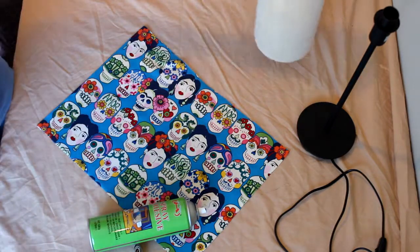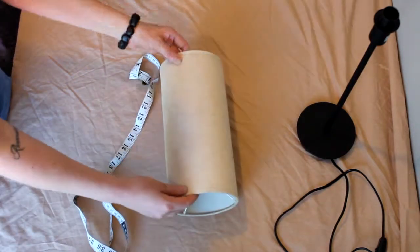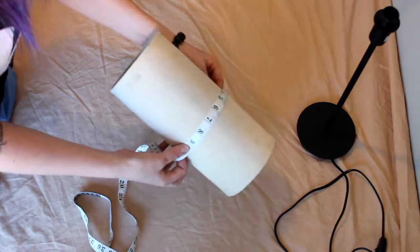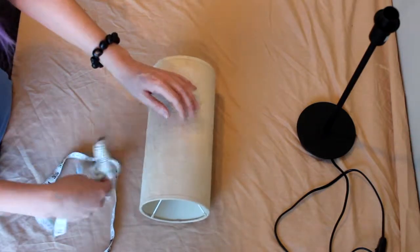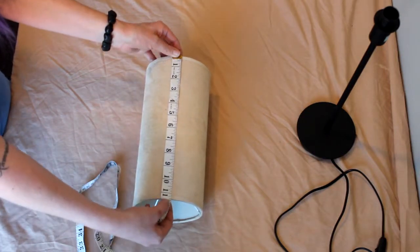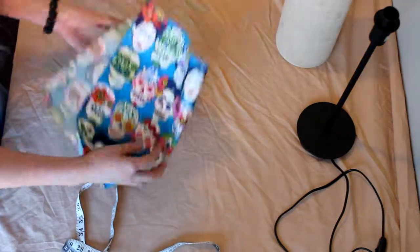I've never done this before — I feel like I say this in every single video, but it's the truth; I just like to give things a go. What you will need to do first is take your lampshade, take your tape measure, and measure all the way around. Mine is 17 inches — I'm going to add half an inch so it's 17 and a half inches round, and 11 and a half inches in length — I'm going to add an extra inch, so that's 12 and a half inches length-wise.